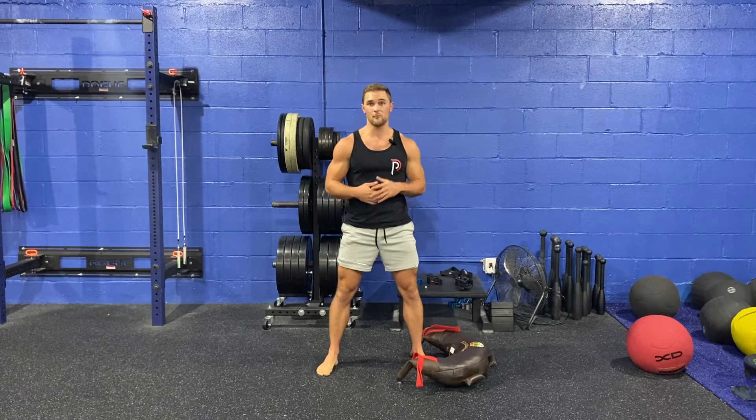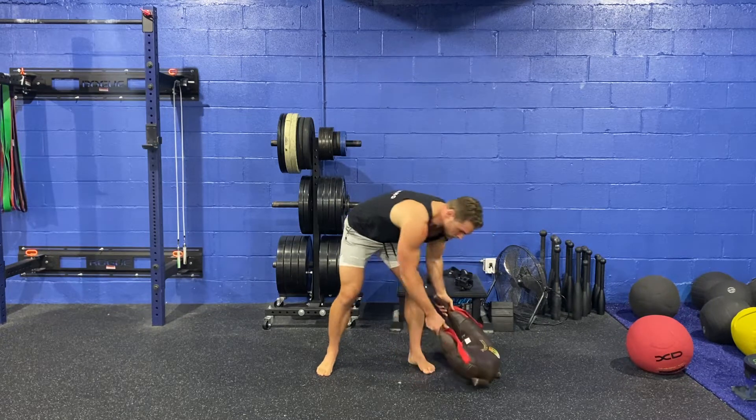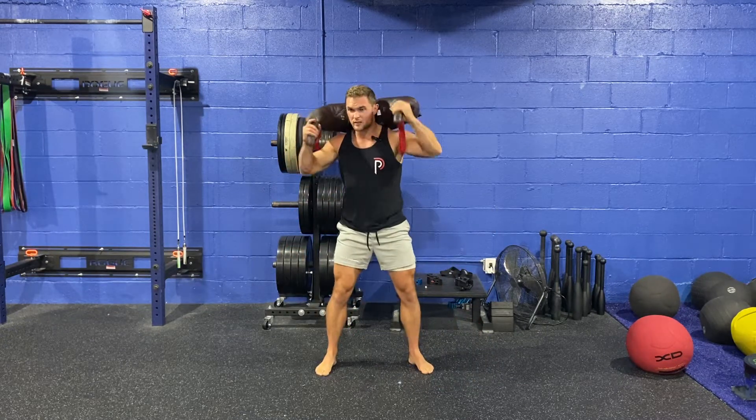In this video, we're going to go over the Bulgarian bag back squat. This is extremely simple. All you're going to do is take the bag from the ground and get it up into this position right here.